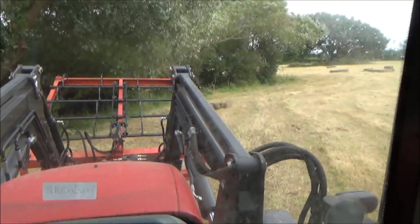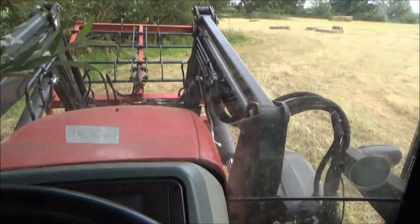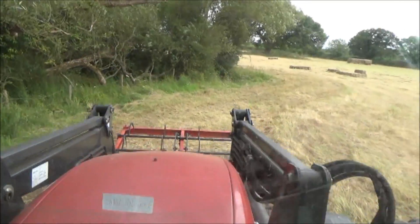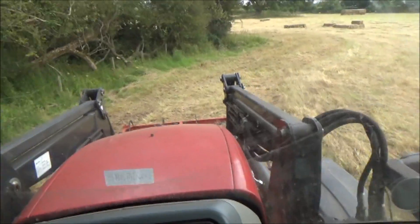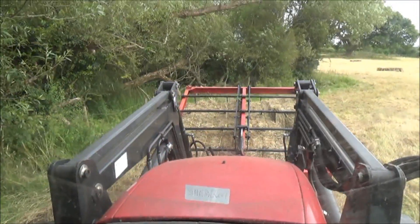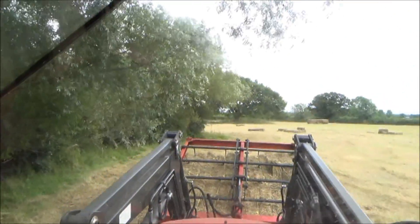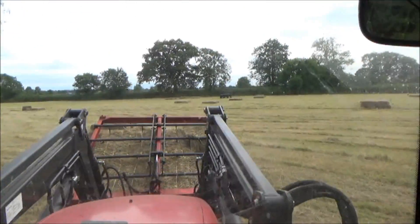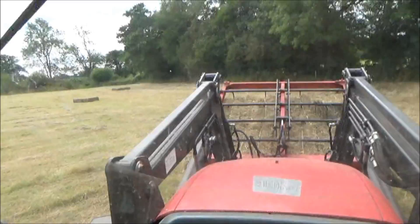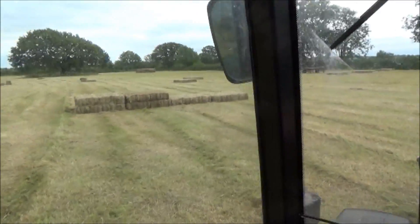We just had the baler in and he's just finished doing this field of hay. I'm going to load up a few bales into stacks. I didn't bring my tripod with me so I can't film any exterior scenes, but I thought I'd just do a little tractor cam. I'm driving along now, basically stacking them in piles of four.